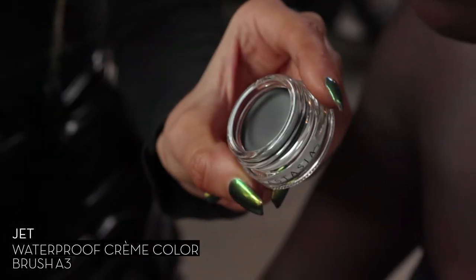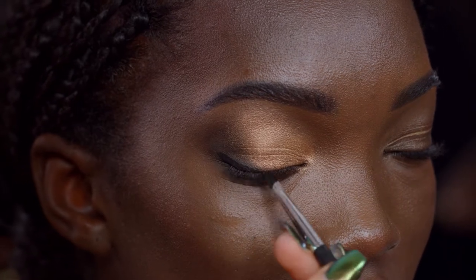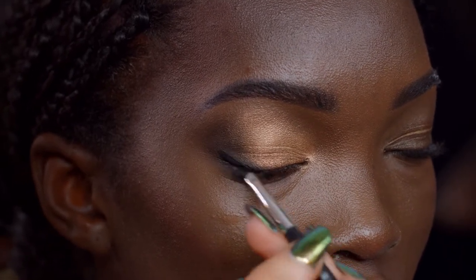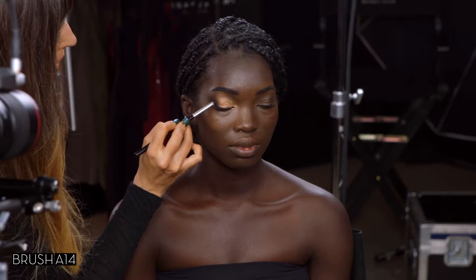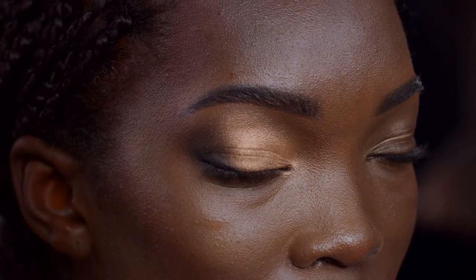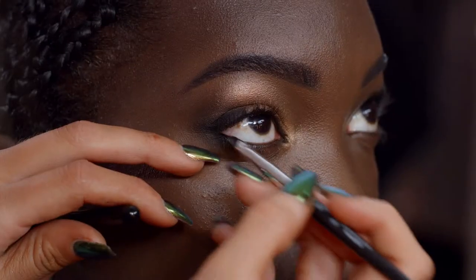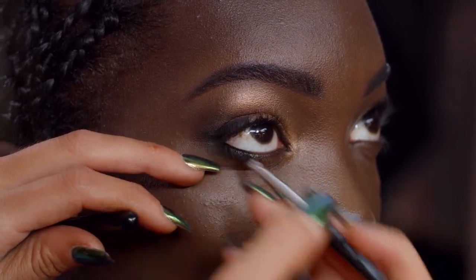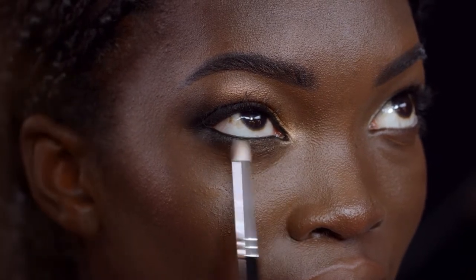Now we're going to line the eye using jet waterproof cream color. You can use it as a liner for creating a wing, use it in your waterline, or smoke it out for a smoky eye — it's waterproof so you can wear it all day. I'm going to blend with that same brush we applied noir with; this will give us more of a smoky liner with the most intensity. Next I'm going to apply it in your waterline for that added drama. Then I'm going to take ember with that same small dome shaped brush and bring that from the inside corner through the center of the lower lash line.